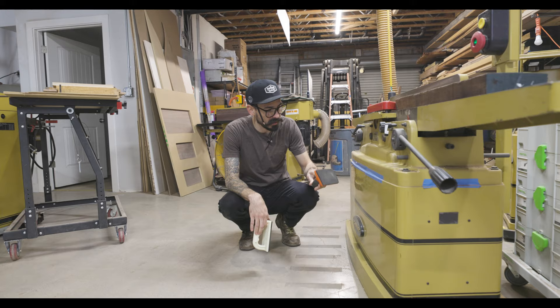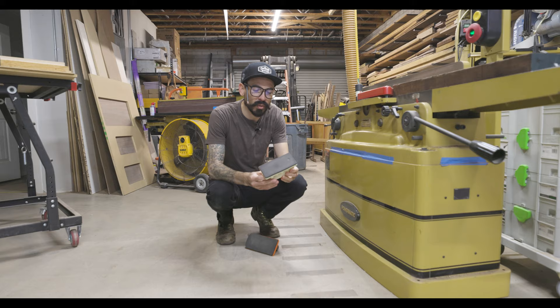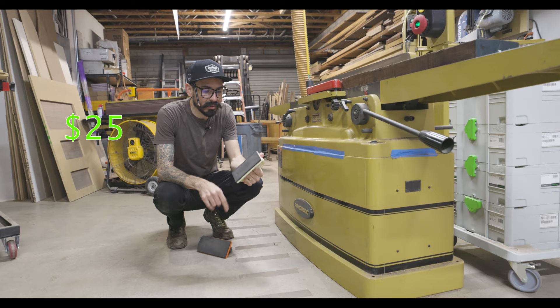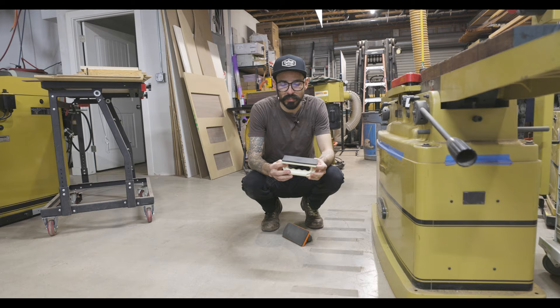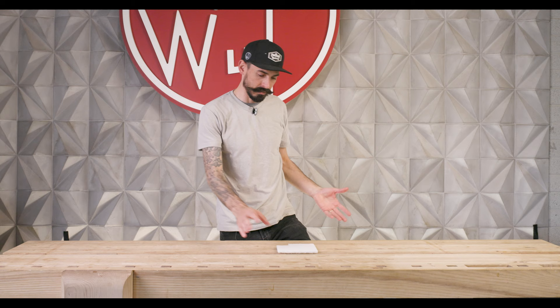Another great thing to have in your shop is a push block. This one won't stick to metal, but this one looks ordinary and actually sticks to metal. One thing to consider: the magnets in here may set off your SawStop, and I wouldn't want to try that. I'd avoid using this one until somebody does the testing for it on a SawStop — but it is really cool to have on your jointer, always ready to go.